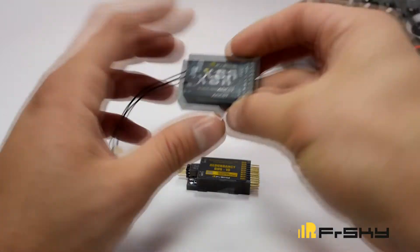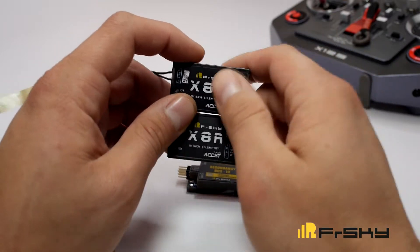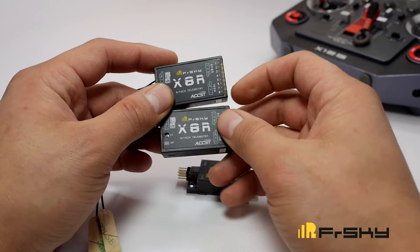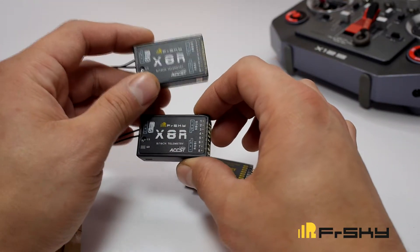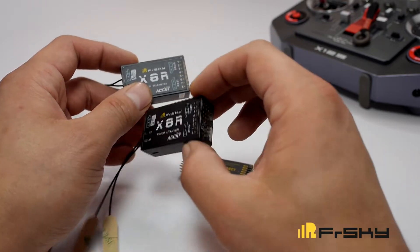You can link two FrSky X-Series receivers. I will be using the X-8R. Go ahead and separately bind the two receivers. On receiver one, allow telemetry when you bind it, and do not allow telemetry when you bind receiver number two.